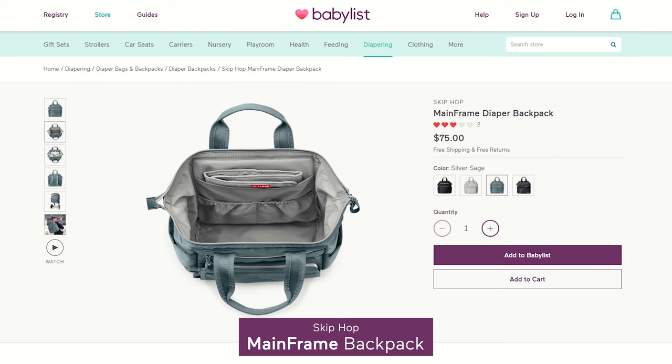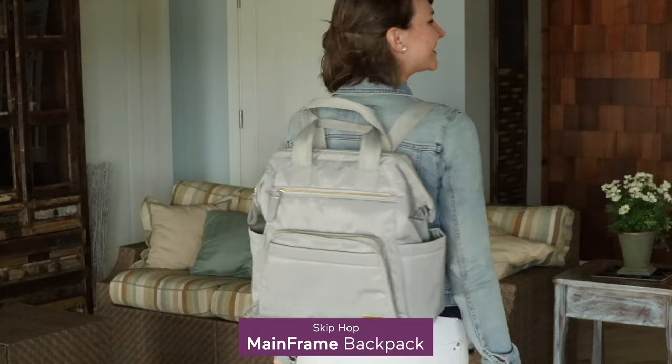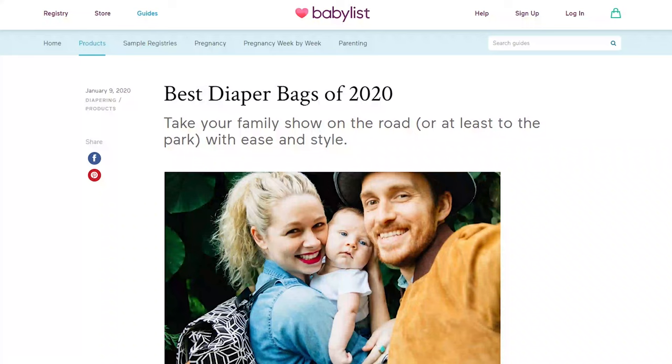The Mainframe is less fussy with more of a bucket style for easy accessibility, and the sleek design was definitely a plus. I hope this was helpful — be sure to check out BabyList's Best Diaper Bags Guide for more options.